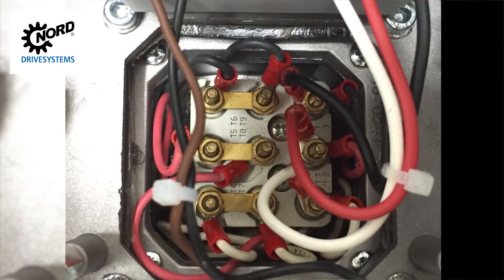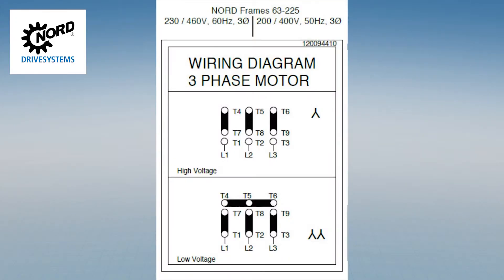It is good practice to verify that the motor is configured for the correct voltage. In this case, the motor is configured for 460 volt operation. It is standard for Nord to wire motors for 460 volts, and this will be the case unless you specify you'd like the motor wired differently. Another common voltage is 230 volt, which would look like this.